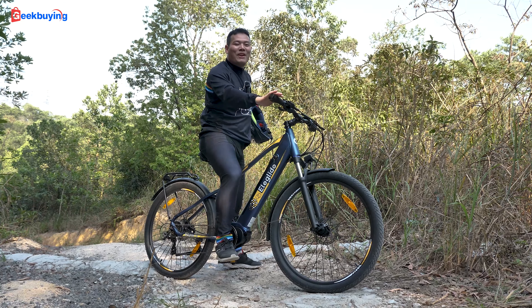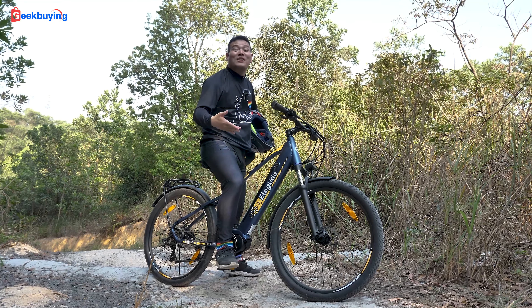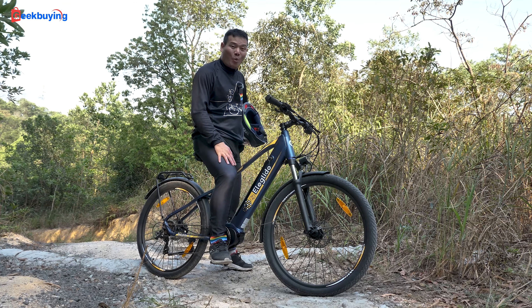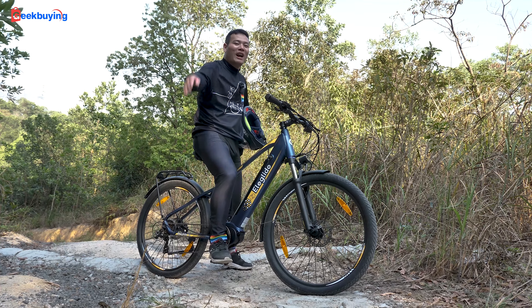Alright, that's basically the review of the Elegote C1 Series. I hope you enjoyed watching as much as I enjoyed riding. If you are interested in the Elegote C1 Series, please check out the link in the description and consider getting one — you won't regret it. Thanks for watching. I'm Samuel — see you in the next one.